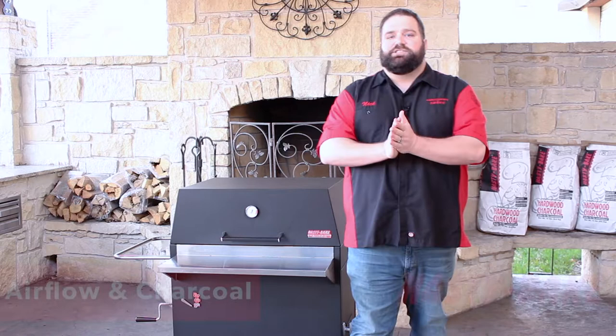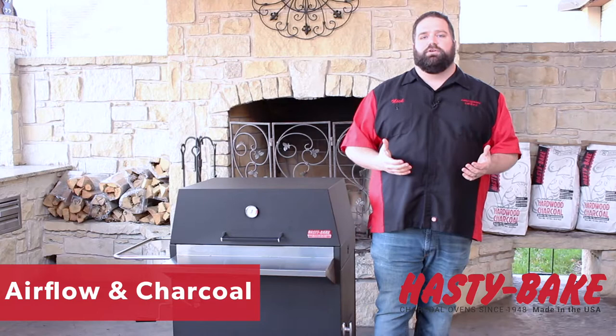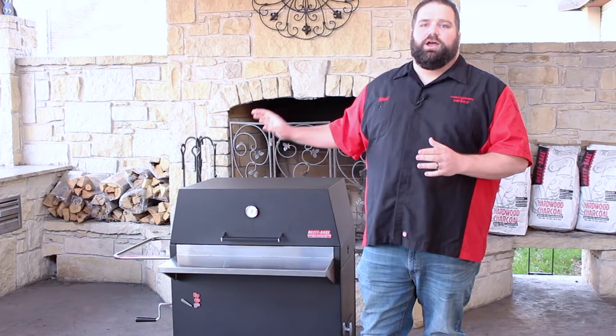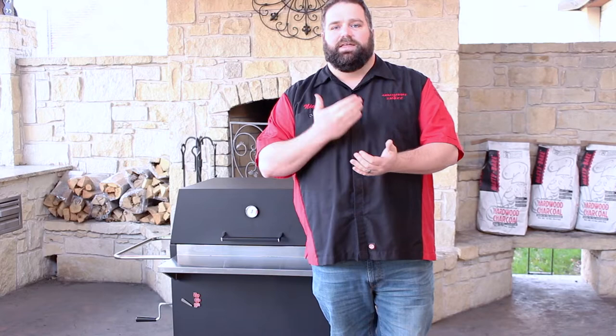Hi, I'm Nick Parsons with HastyBake and today we're talking about fire management 101. Whether you've had a grill for a long time or you're a brand new grill owner, managing your fire, getting good clean air flow, and making sure you're using appropriate quality charcoal is going to be key to cooking the best food possible on your HastyBake. We're going to roll through some basics of fire management today, and by the time we're done you'll have a better understanding of how to burn a clean, efficient fire.